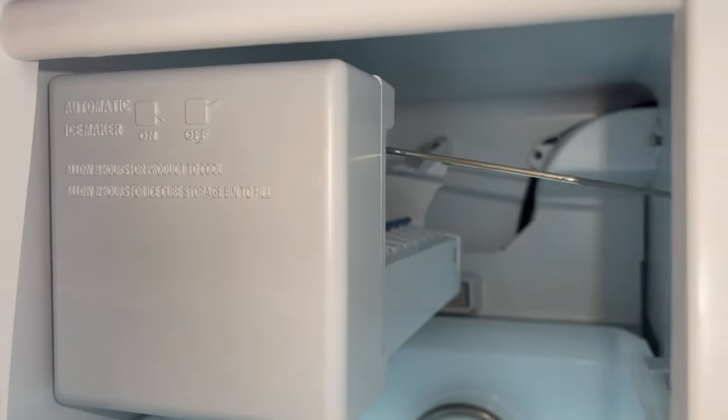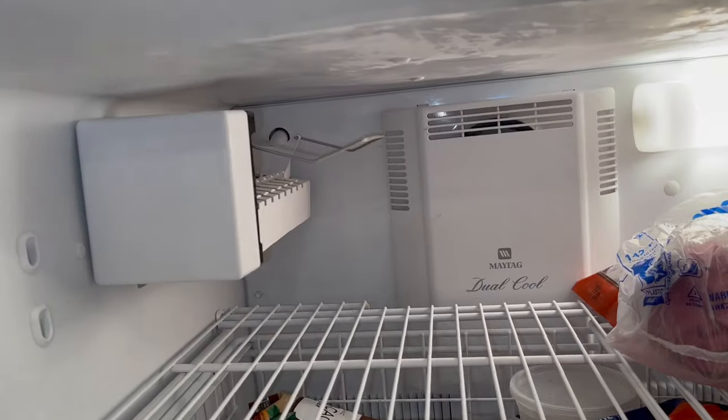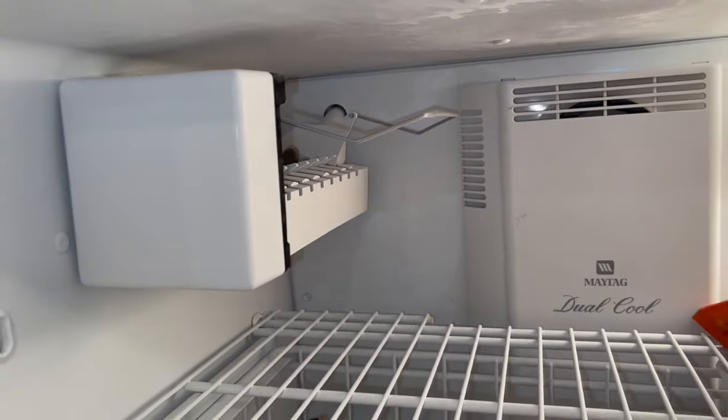If you have a modular ice maker like this, it's probably the most popular ice maker out there, and you can find it on multiple brands' refrigerators, newer and older ones.